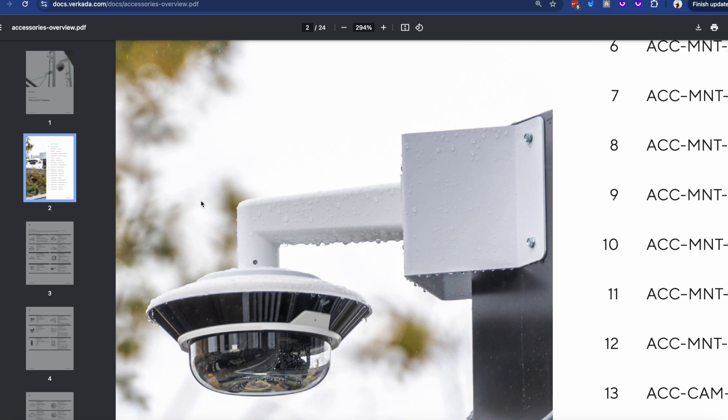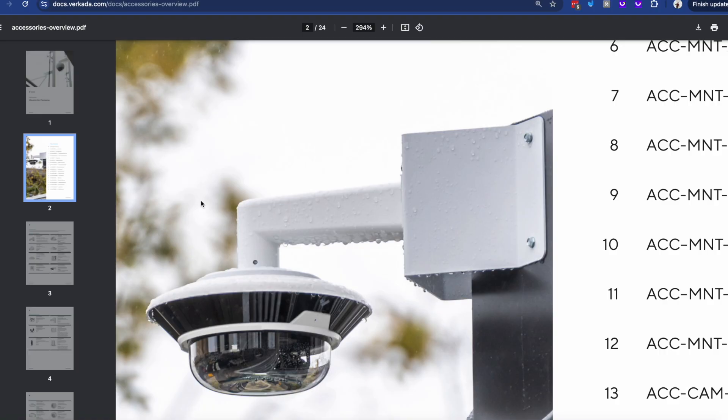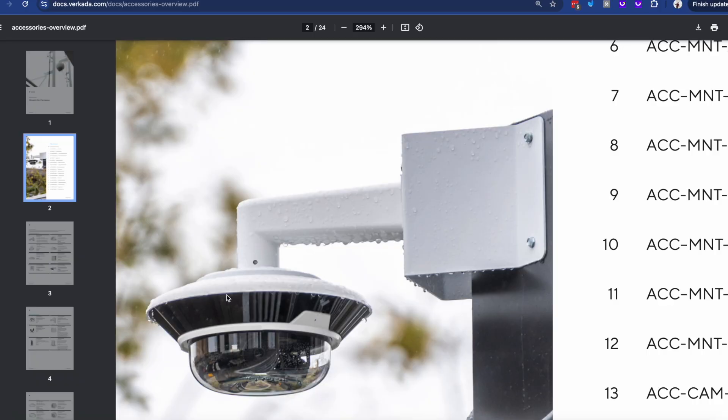But before we start, I wanted to ask you a question. In this picture that you see here — taken from the accessories guide, for which I'll publish a link down below — how many mounts can you actually see? If you said three, you are correct, because this fisheye hangs on a pendant cap that's screwed into an R mount that in itself is screwed into a corner mount.